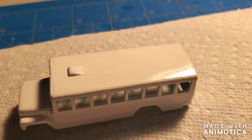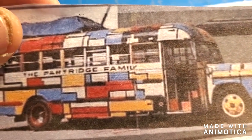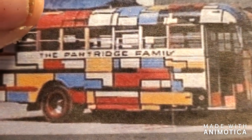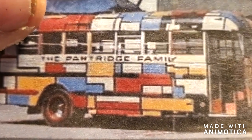Now I have to turn that plain white bus into the Partridge Family design, so I think it's going to be pretty difficult. Stay tuned — I'm going to see what I can come up with.